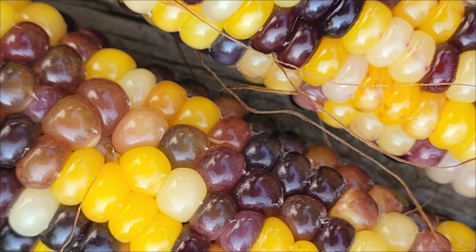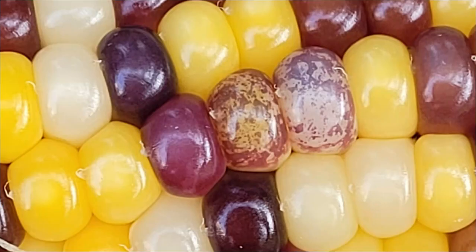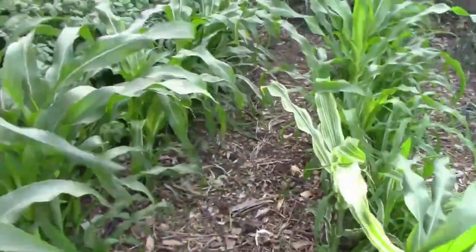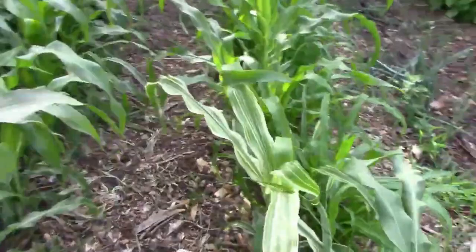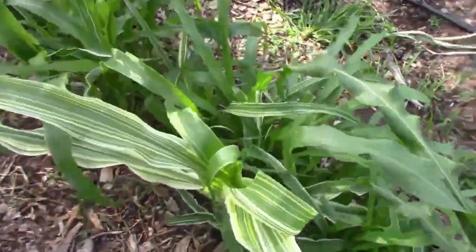Since the variegated foliage was a recessive trait, none of this generation had any variegated foliage. But I saved the seeds from these and I planted them this year. As you would expect, that recessive phenotype is showing up in this year's corn, and some of them look pretty good, like this one.